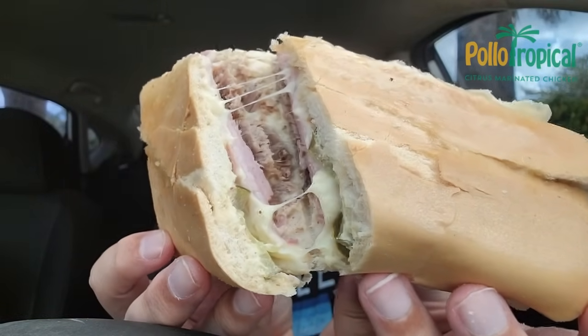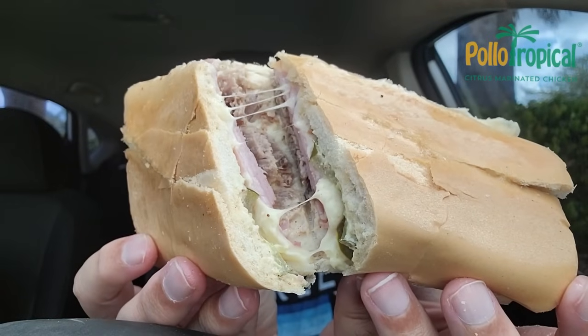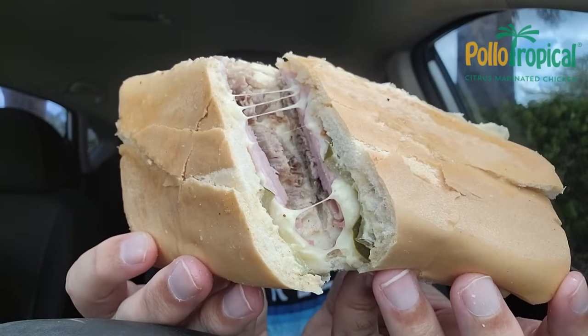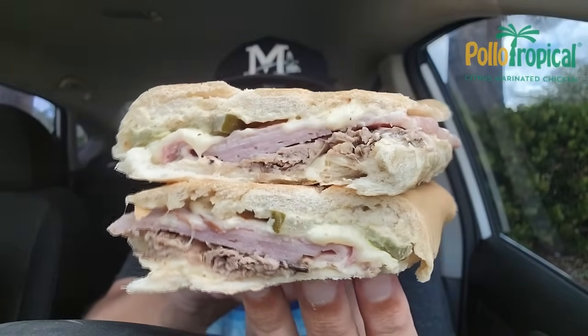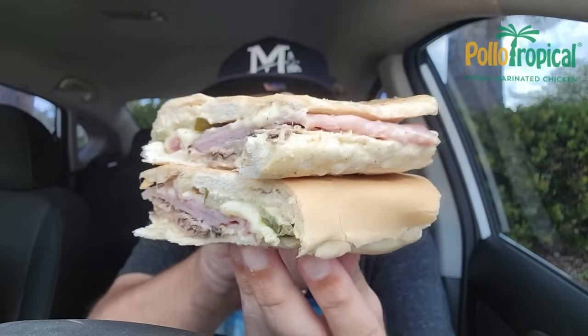Let's break it apart and show you the inside of their Cubano. I cannot wait to give this a try. I don't really love mustard, so I'm happy to see that it is a mustard mayo. Has the pickles, has the mojo pork, and the ham. It smells amazing. I think this was $8.49, and this drink — I feel like I'm on the islands.